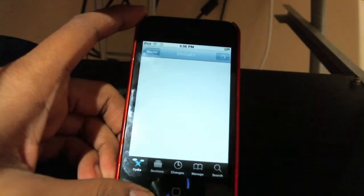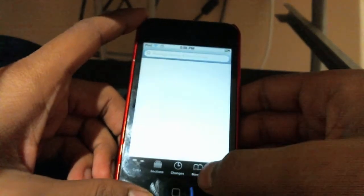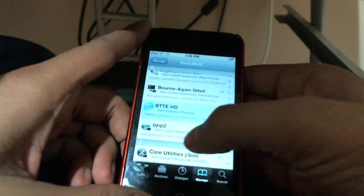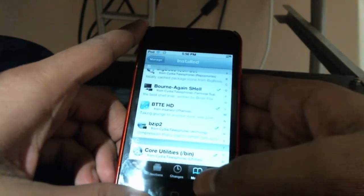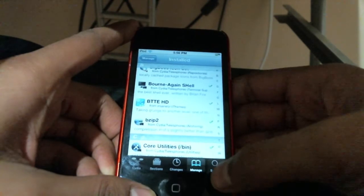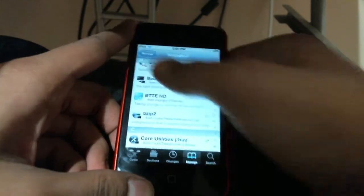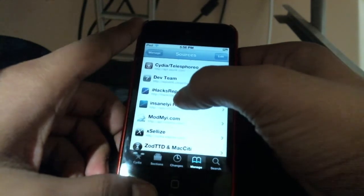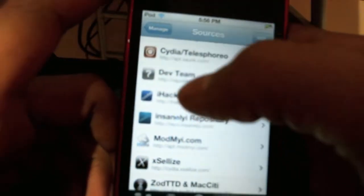You can also get this theme for free — you just got to add this source: repo.insanelyi.com. So let me just show you the source. You can add this source right here, repo.insanelyi.com.